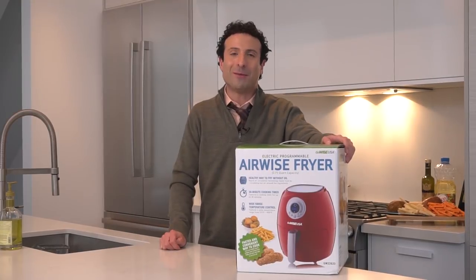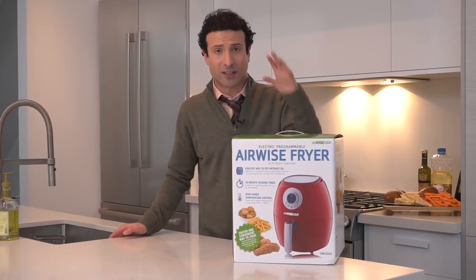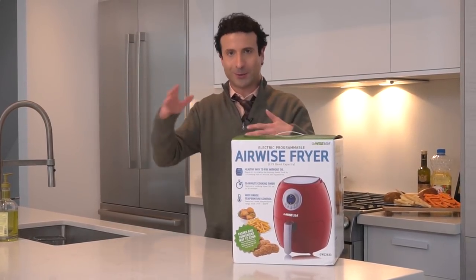Hi, I'm the YouTube Deal Guy, Matt Granite. Welcome to my kitchen, welcome to my home, and welcome back to all of the awesome subscribers that keep this channel going. And it's because of you guys — and if you're new, welcome. I'll explain what I do in a moment.